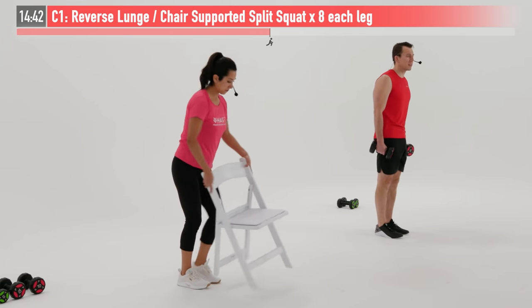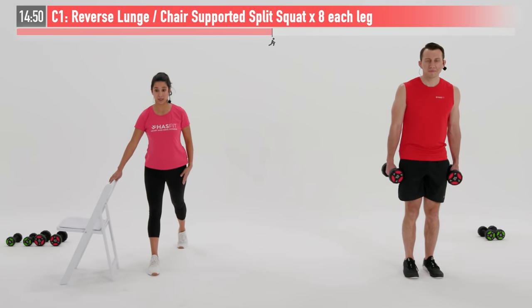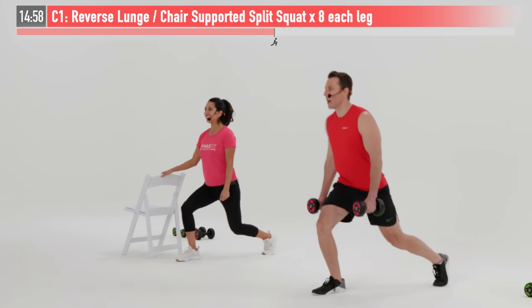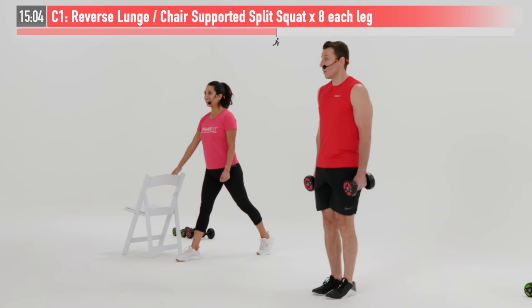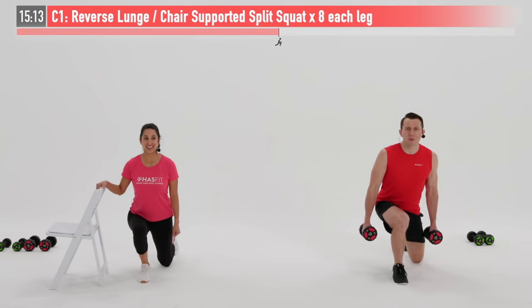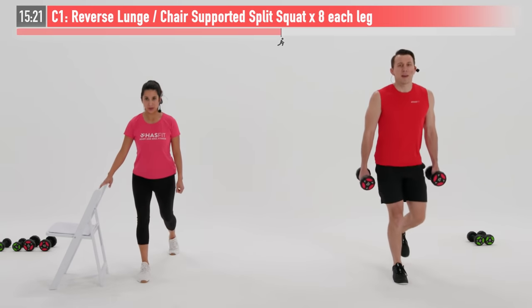We're going to do the same move but on the opposite side — stepping back with the left foot. Eight more reps. Both knees down to a 90 and then back up. If you can't quite get to that 90, you should probably be doing the chair-supported version. Just try your best, come back, repeat this routine, and get a little bit stronger every time. This one's working your hamstrings, your quadriceps, and your glutes.